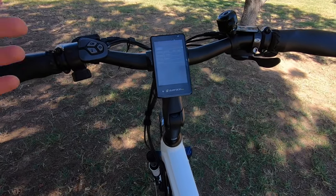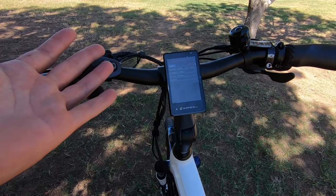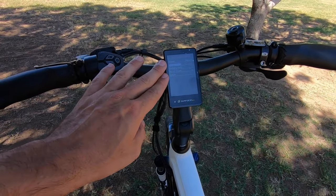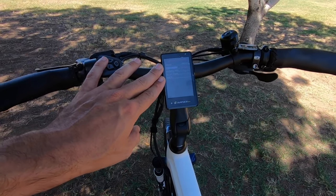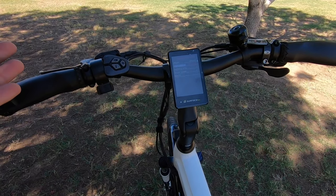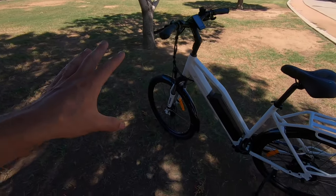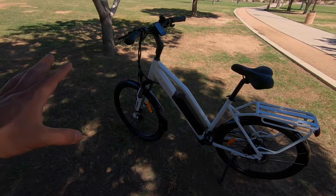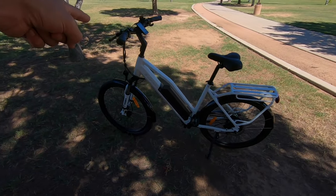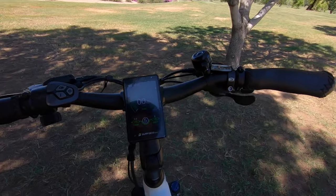There's a lot more in the advanced settings — you can change your wheel size if you swap wheels, and you can change the speed limit. This one is raised up to 32 miles per hour, but it doesn't seem to effectively raise the speed — I was still only able to hit 20. This bike is a Class 2, with a maximum speed of up to 20 miles per hour using pedal assist or throttle. Be aware of the regulations where you live.